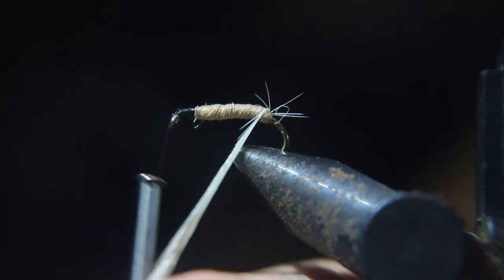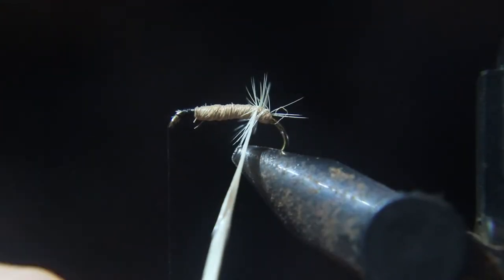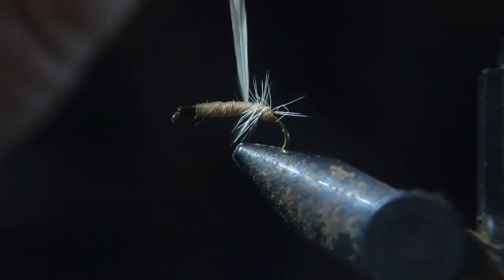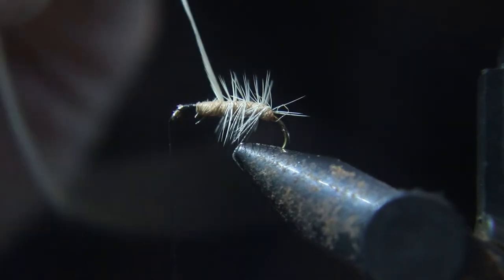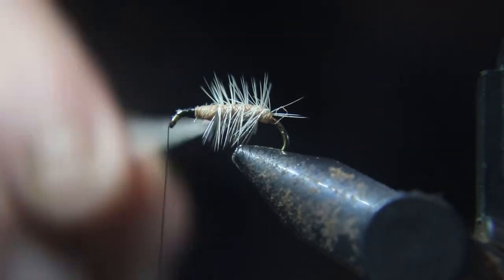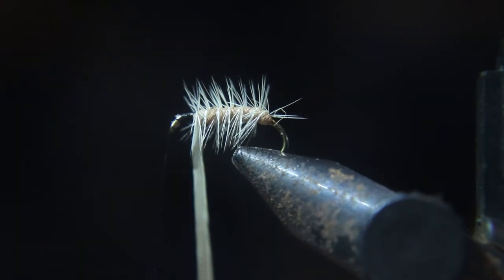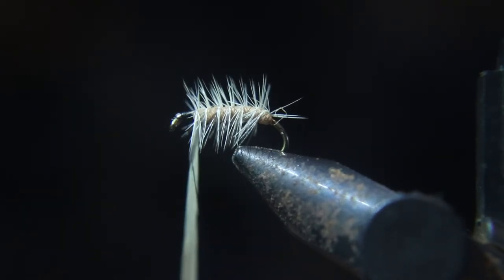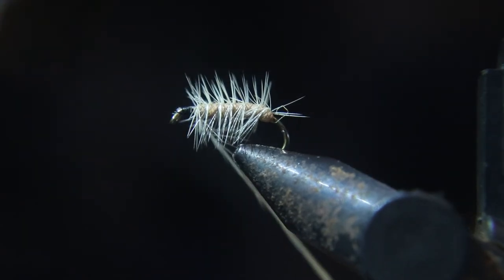You want to wrap your hackle forward, and you want to act like you're using the hackle to rib the fly, because you kind of are — making the ribbing on the body of the fly. Now you can tie off the hackle.